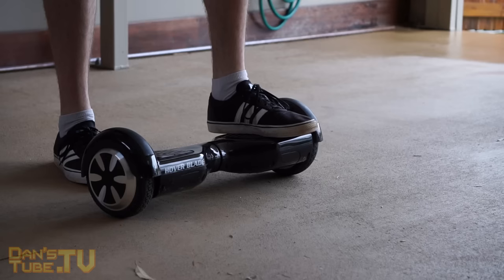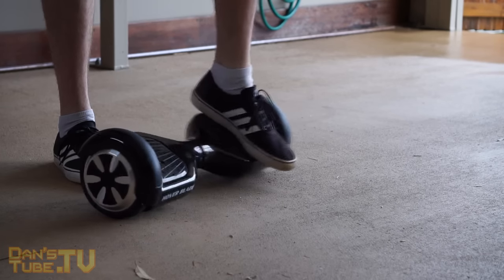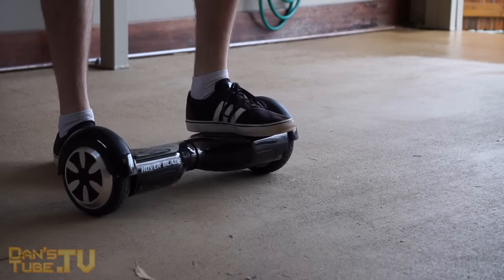First things first: get used to the hoverboard without turning it on. Get used to how it feels and the fact that it'll move back and forth based on where you put your foot. Just get used to that first.